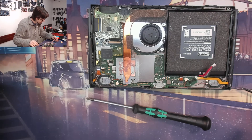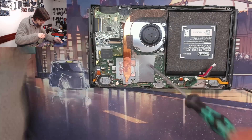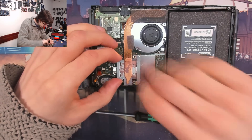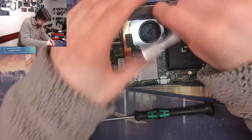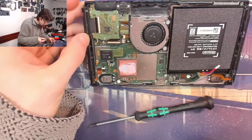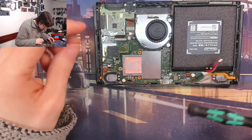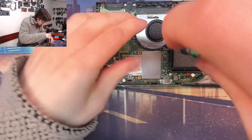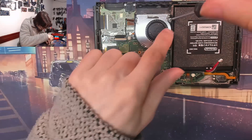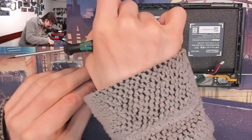I'm just sorting my screws out into small piles so I know where everything came from. Moderate dust bunny. I shall take the fan out as well — it's possible that guy might be able to stay in. Oh, that guy can't come out yet because it's blocked by the sound card port there.